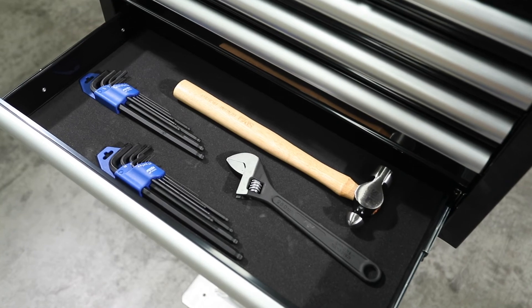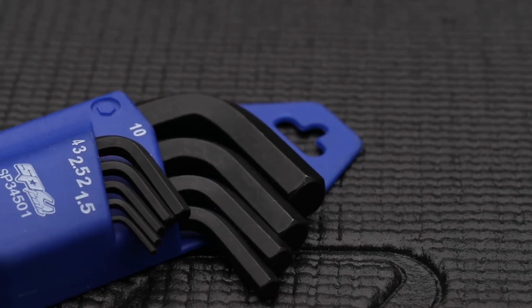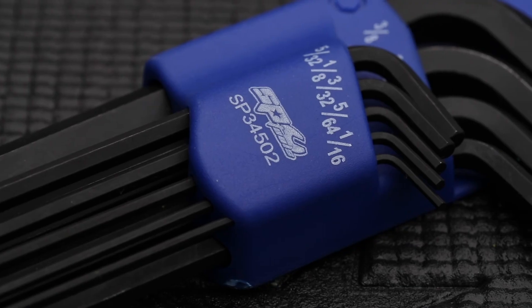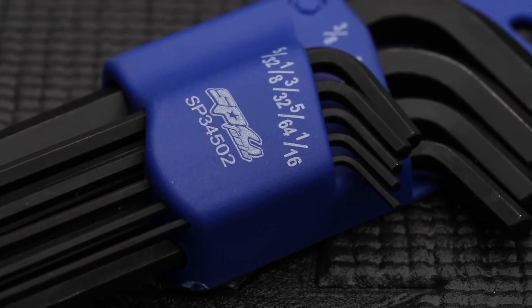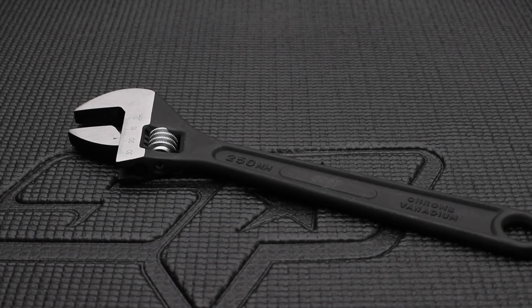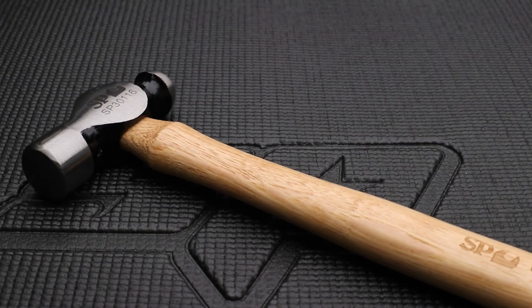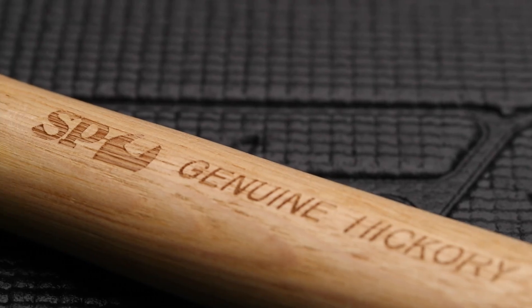SP Tools chrome alloy steel 9-piece hex key sets: 9-piece metric set 1.5 to 10mm and 9-piece SAE set 1/16 to 3/8 inch. Also included is a 250mm adjustable wrench made from chrome alloy steel, and a 16oz ball peen hammer with a genuine hickory handle from a certified FSC timber source.